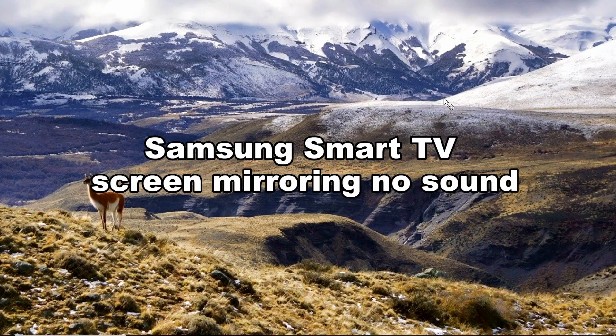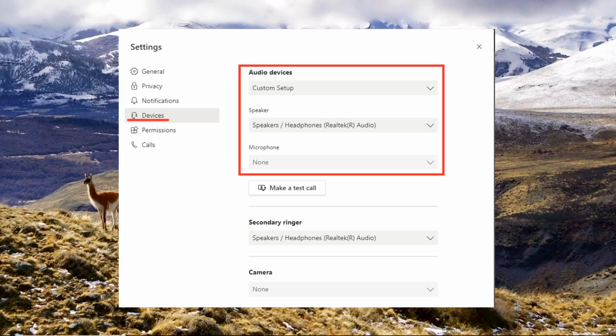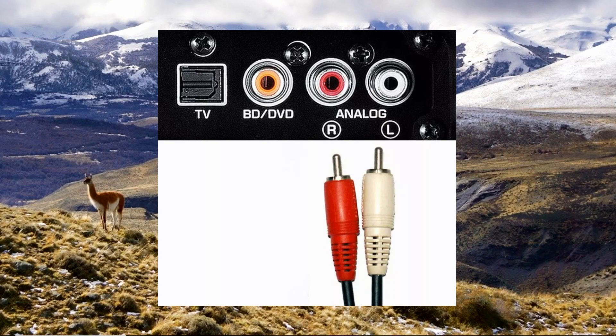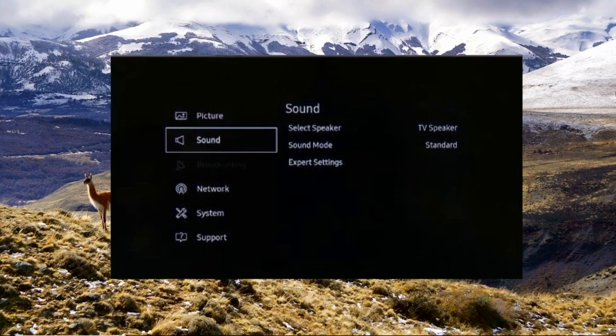Another issue is the Samsung Smart TV screen mirroring has no sound. Check your speaker selection in your TV settings. Check the cables you use to connect your TV and your external speakers. Make sure to enable the sound mirroring option in your Samsung TV.